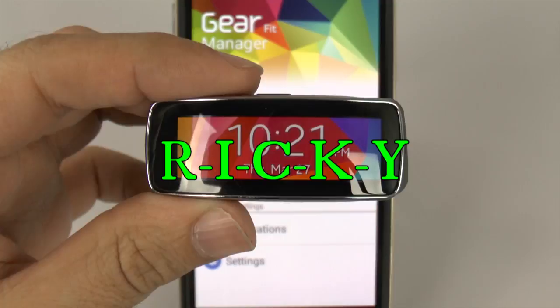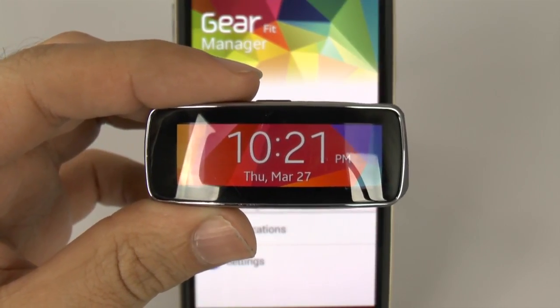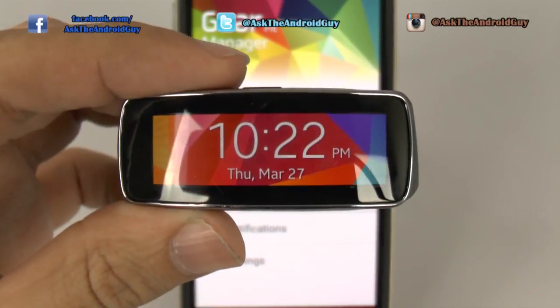Hello, this is Ricky, the Android guy. Hey guys, today I'm going to be showing you how to change the wallpaper on your Gear Fit.